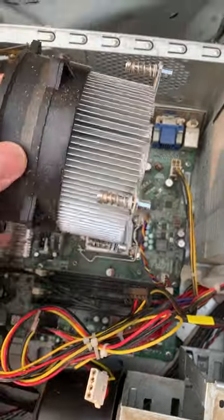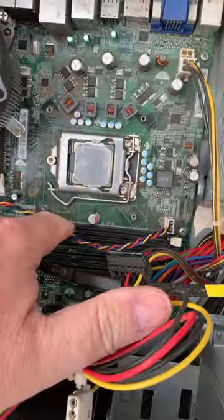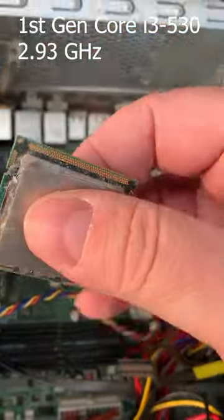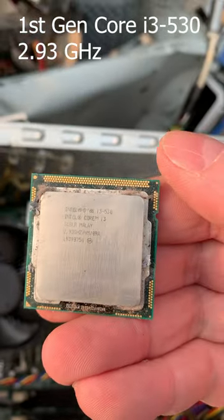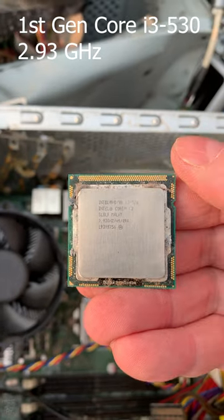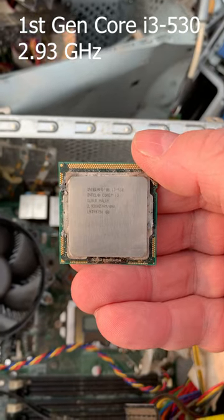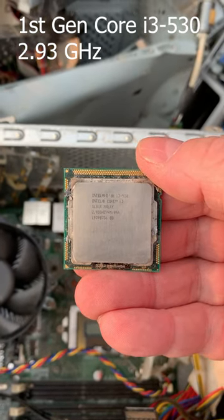Big old heatsink — she's a beefy one. Getting that CPU out of here and pulling it out, and there we have our first-gen Core i3. That's probably a two-core, four-thread, but that might just be a two-core. I'll do a little research on that serial number and take it home.